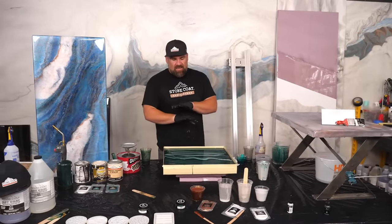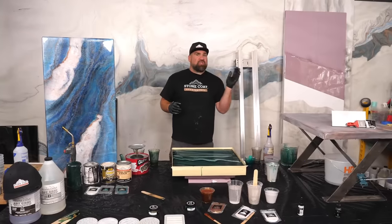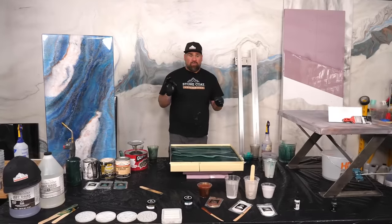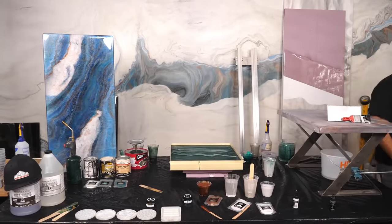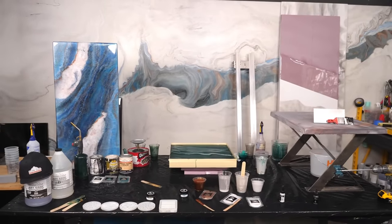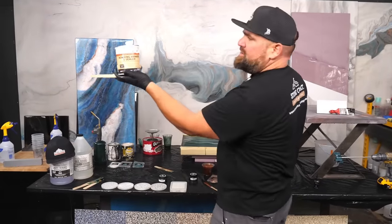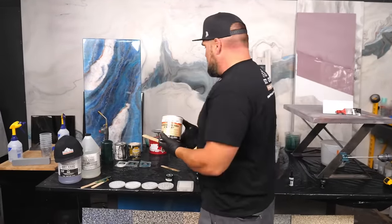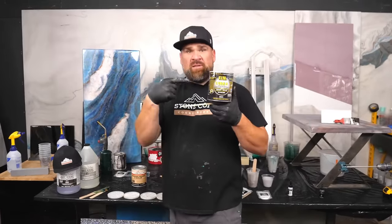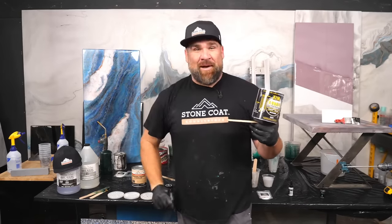To prep this laminate coffee table, I first sanded the surface and edges with 150-grit sandpaper. Then I took an eighth-inch round-over bit on a router and rounded the tops and bottoms — that helps the epoxy really flow. Then I applied two thin coats of our bonding primer and sealer from Stone Coat. This stuff has been out for a couple months and it replaced another product. It's what creates a chemical bond when going over slick, smooth surfaces, creating a great foundation for your epoxy projects.